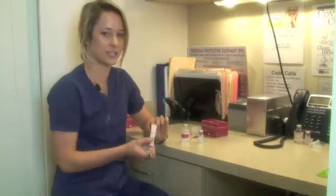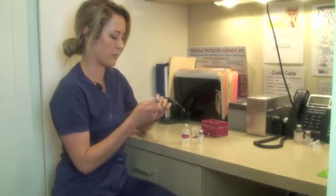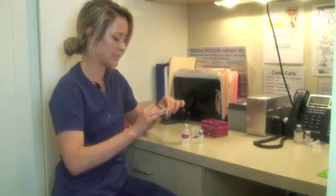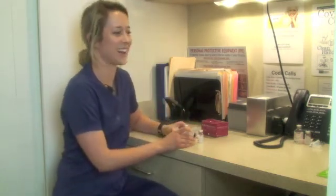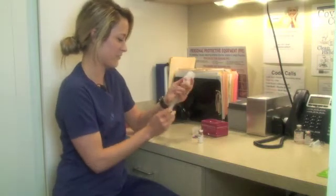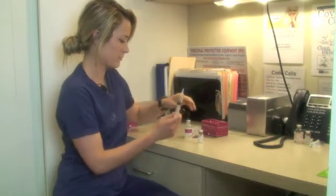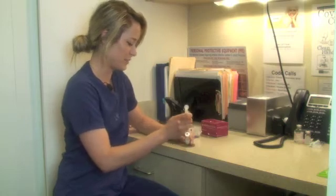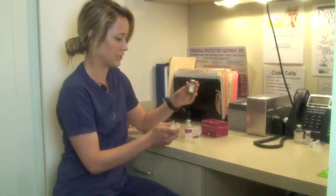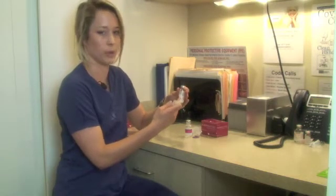We're using an 18 gauge needle to pull up the sterile water, and we're going to pull up five cc's of sterile water. And then you just take the syringe and you inject it slowly into the Sculptra.